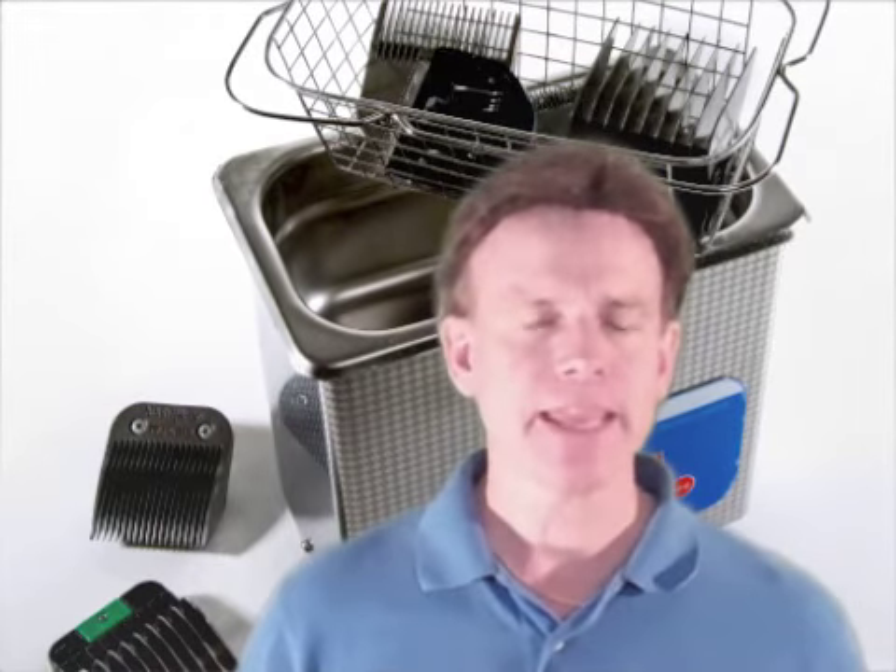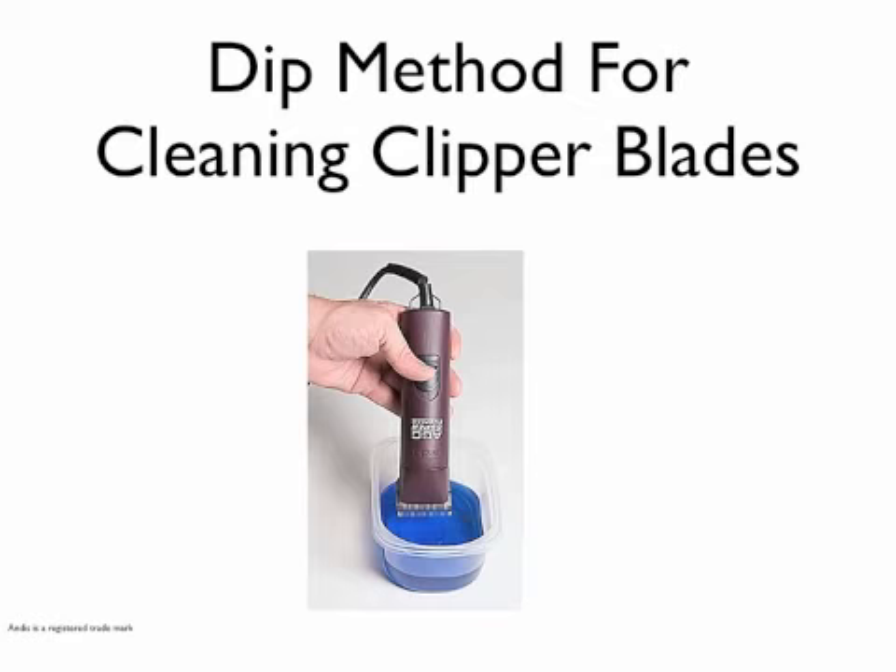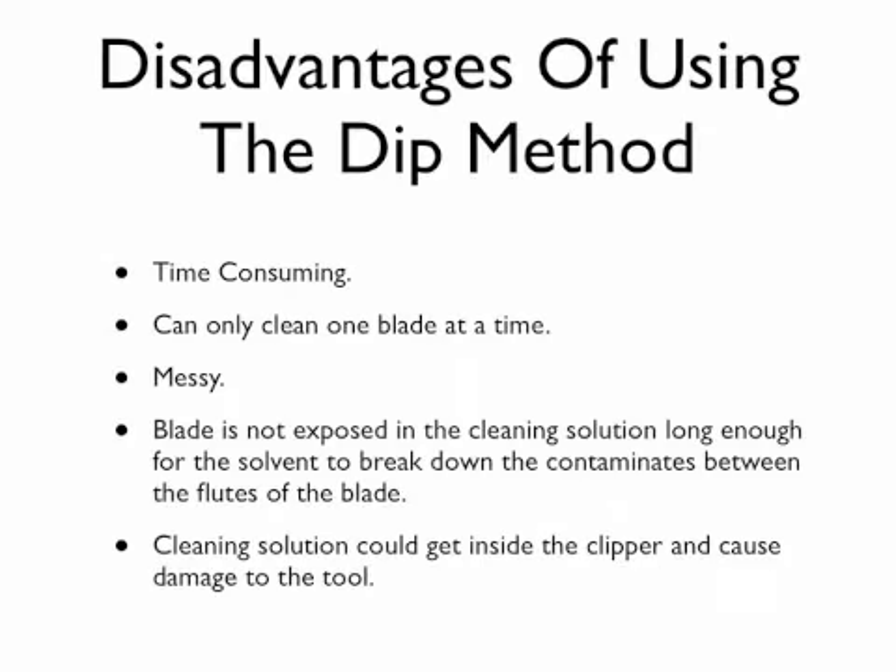So what is the most popular method for cleaning clipper blades, and what is the drawback for that method? The dip method for cleaning clipper blades has been the most popular method in the past, and it has also been the preferred method by blade manufacturers and the manufacturers of blade wash. The problem with this method is that it is time consuming because you can only clean one blade at a time by placing the blade onto the clipper and running it through the blade wash.